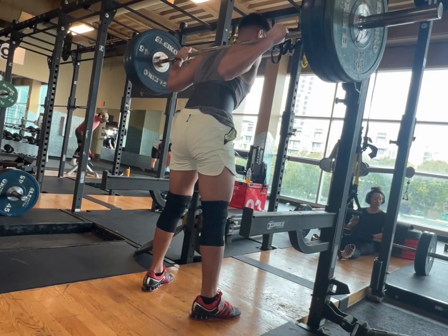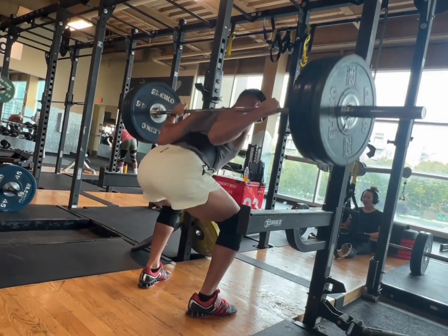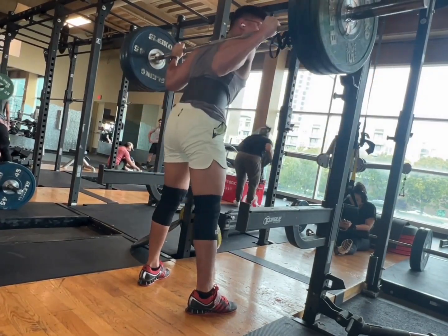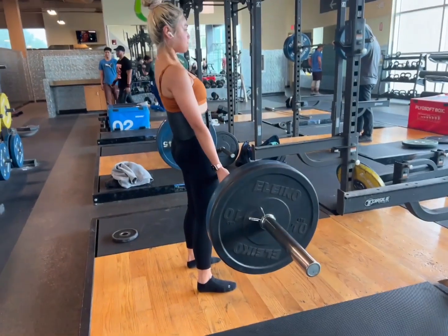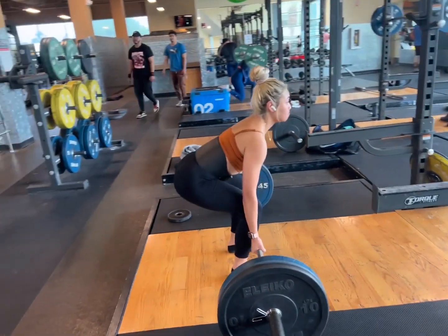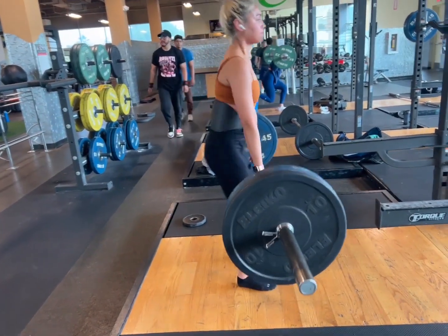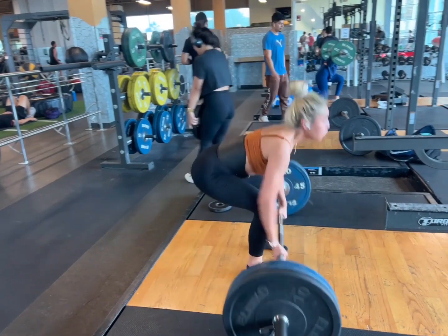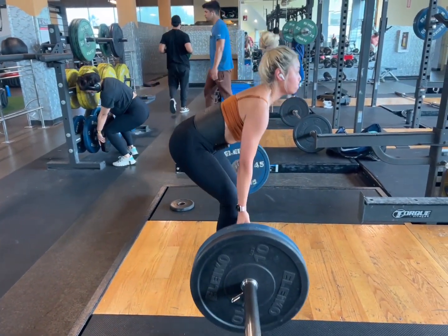Sticking to the RPE ranges as opposed to weight percentages in the program also helped quite a bit, because when I was trying to push those different percentages — especially on a cut and when I was having trouble with recovery — using RPE was the best approach in terms of just being able to last.